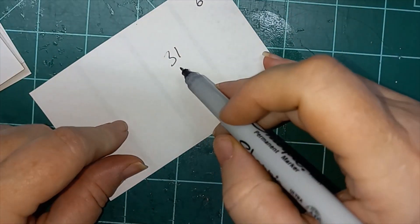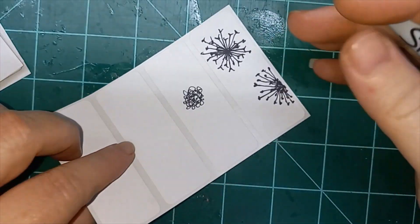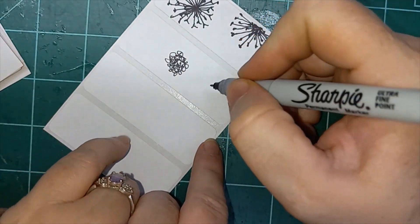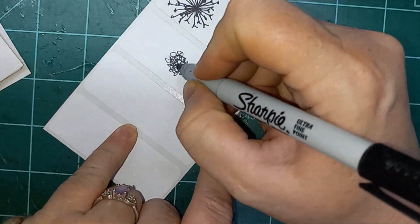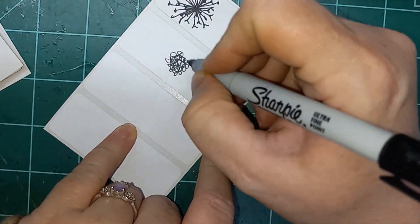Hi everyone, and welcome to day 31 of my 100 days of flowers project. This is Liz from 143 Handmade. And I did already do one — it's a scribble flower.